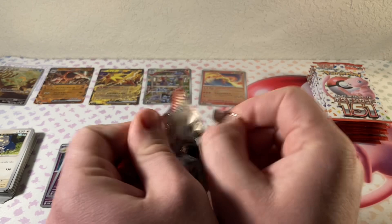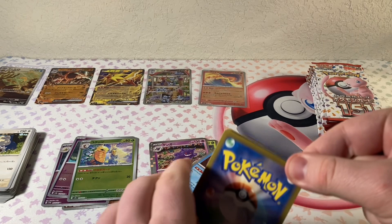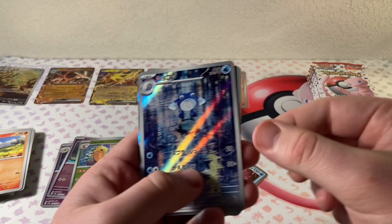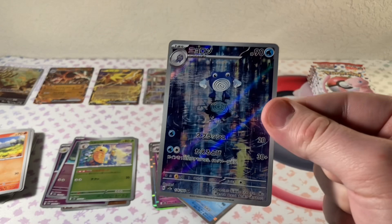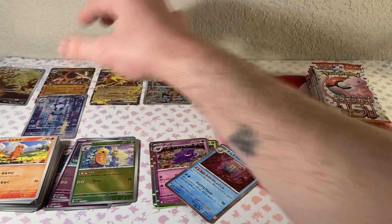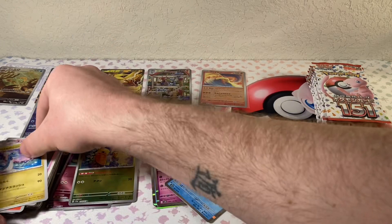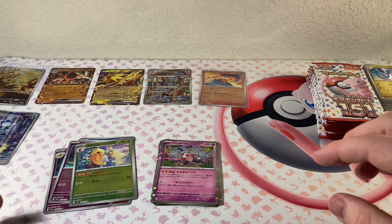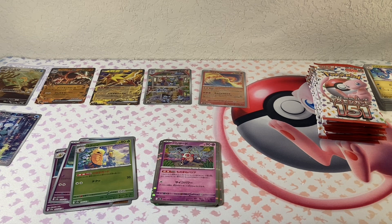This would be the last pack on this side. Charmander — can you imagine if we hit the special illustration Charizard? Look at that — another Illustration Rare, the Poliwhirl. We're definitely racking up the illustration rares — that is so cool. I love that card. Running out of room here, and then the Mr. Mime Holo. I'm going to move all the normal cards over here where the packs were, make a little more room for our hits. Let's keep going — we're on to the second half, so we're halfway done.